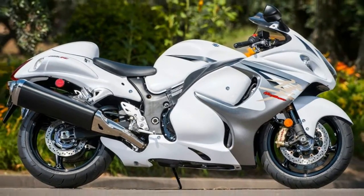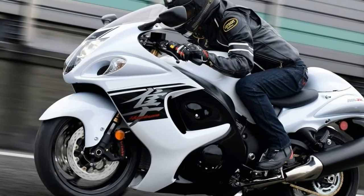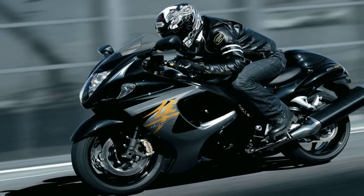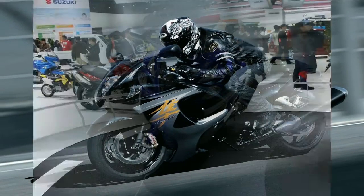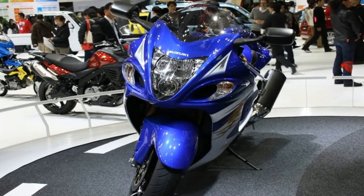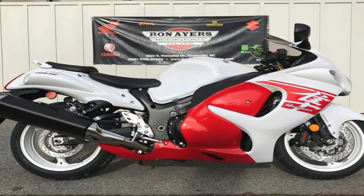While the $14,699 MSRP is a great price, it is probably just above entry-level budgets, just as well given the power and speed involved. This is not a bike for beginners by any stretch of the imagination, even with the SDMS function, so it is just as well if the price acts as a firewall of sorts.